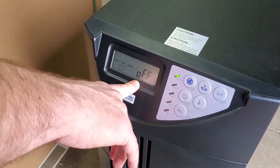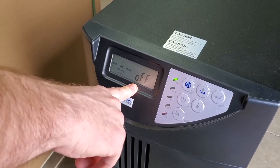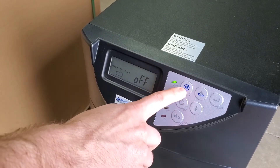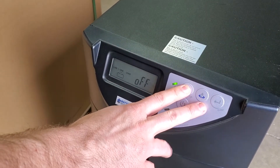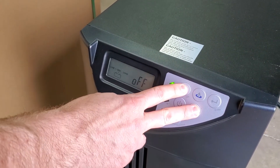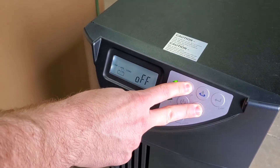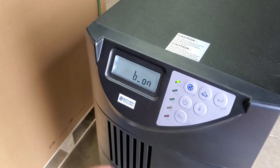First, make sure that the system is in the off mode with the breaker on the back turned on. In the off mode, simultaneously hit the on button and the down button until it goes to the configuration menu. Go ahead and push these two buttons now, hold them simultaneously, and now we're into configuration.